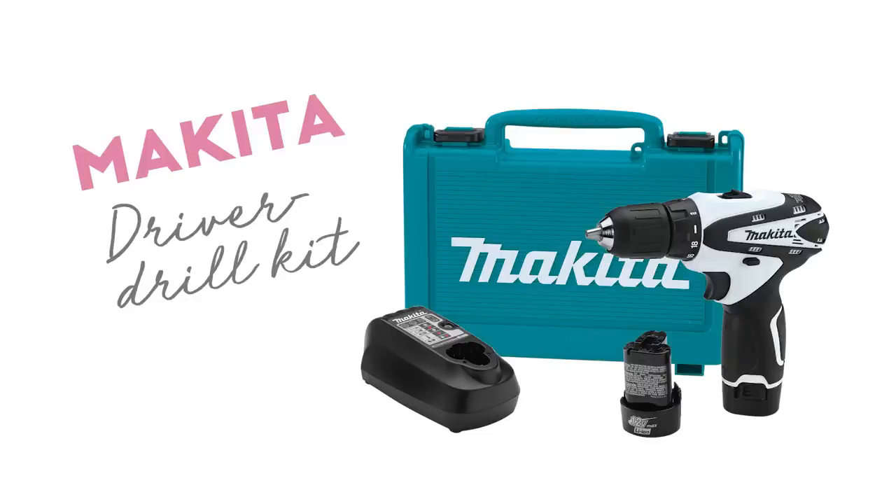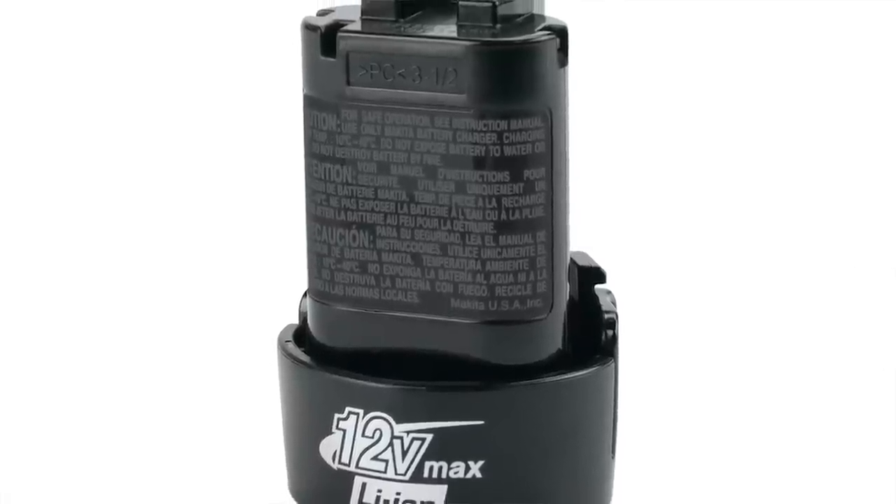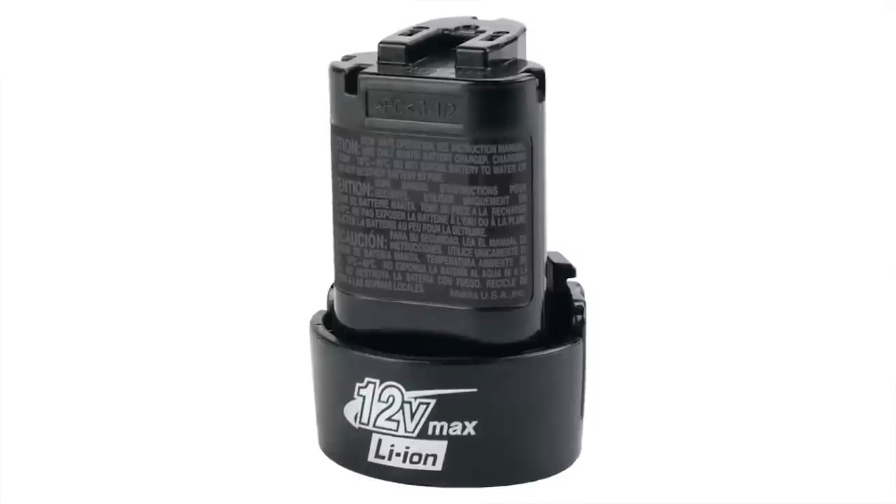Next on my wish list is the Makita Cordless Driver Drill Kit. This drill has got a lithium-ion battery, which means this battery is going to last you a long time. And I'm not talking about the use of it.